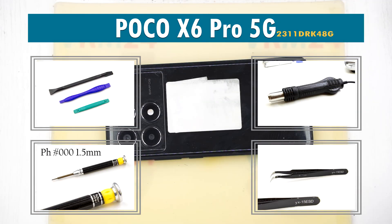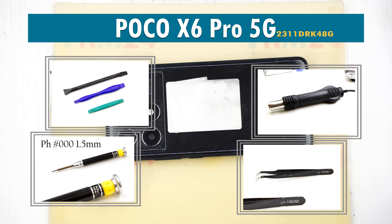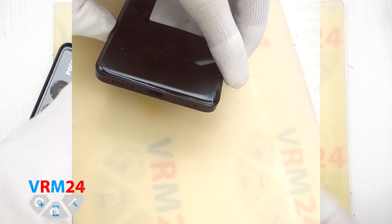Hello everyone, you are on the M24.com channel and today we will be taking apart the POCO X6 Pro 5G.